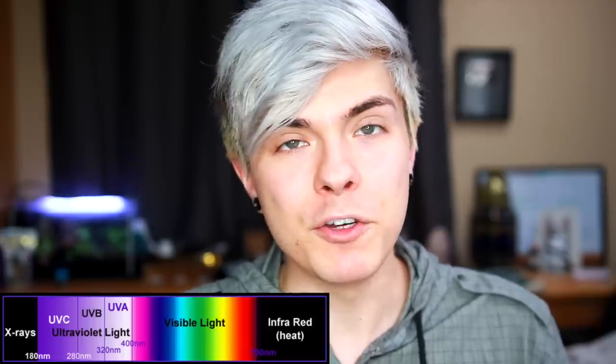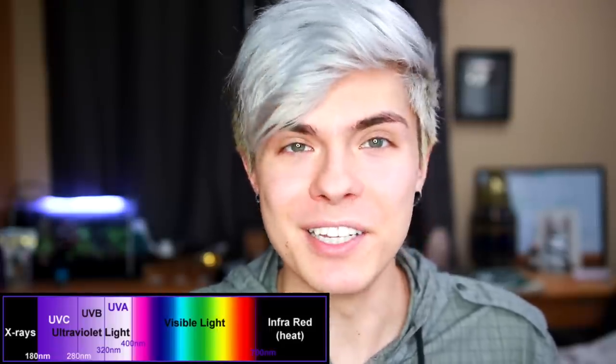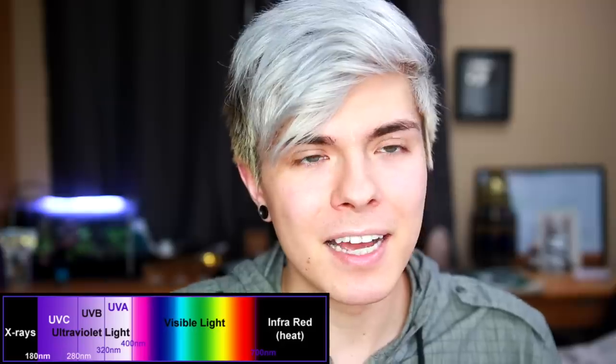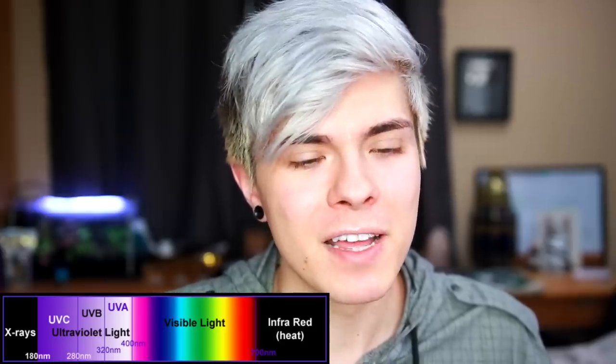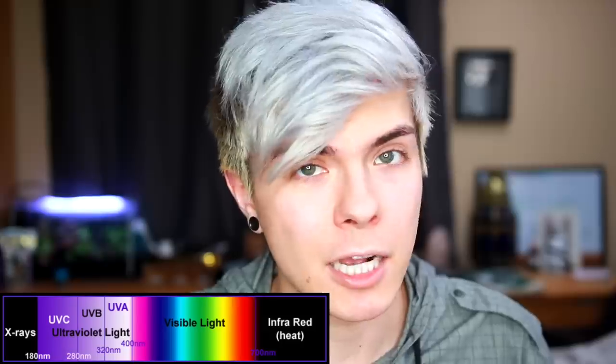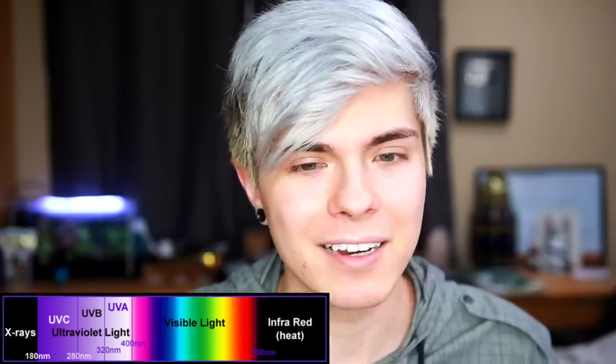I'm going to start off by talking about different types of lighting. There is UVA, UVB, UVC, visible light, and infrared light. The main things you need to know if you're keeping reptiles are infrared, visible light, UVA, and UVB. Mainly in this video we're going to focus on UVA and UVB.